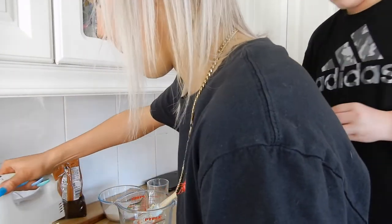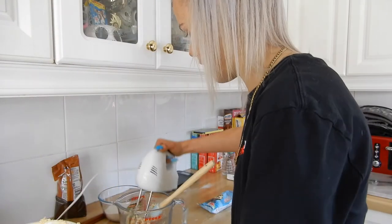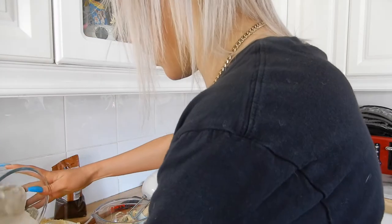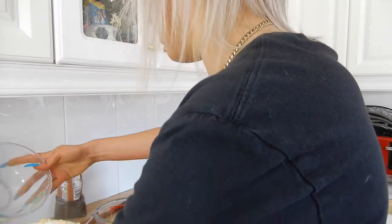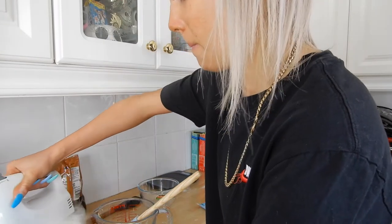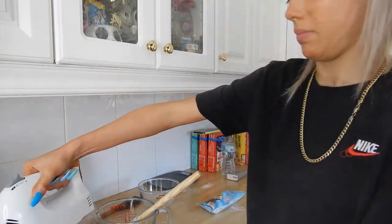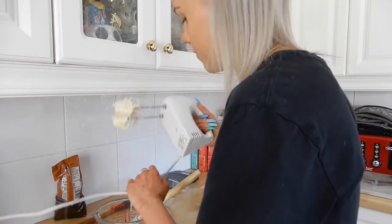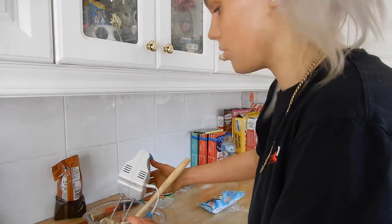Mix and now I'm going to add the dry ingredients. I think we might need — I don't know. Oh, it smells nice! Okay, and now I'm adding the chocolate chips.